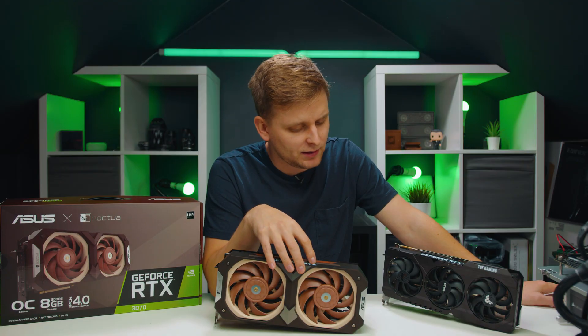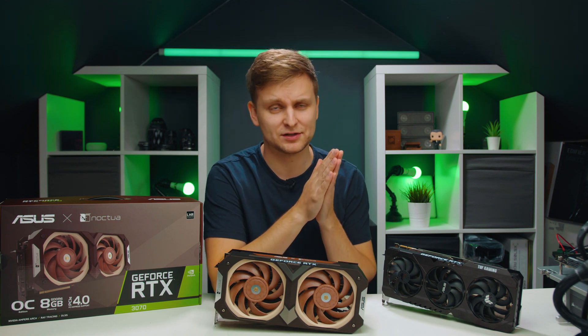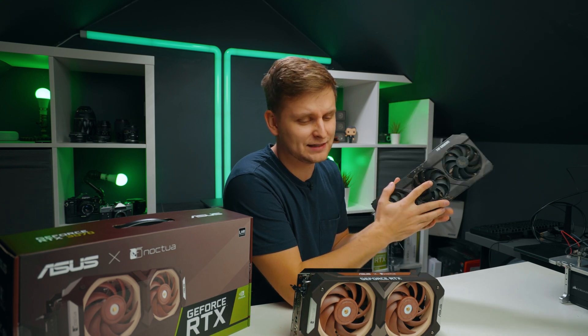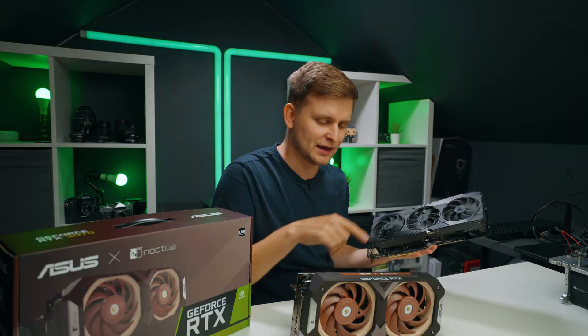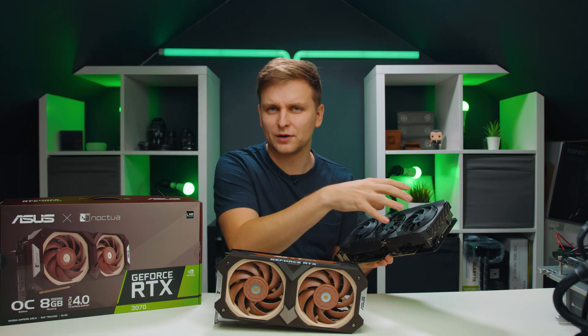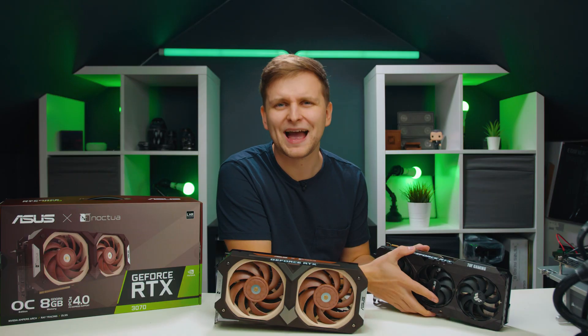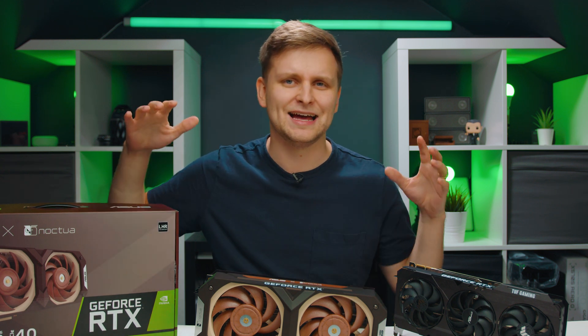All I'm saying with this video is: Asus and Noctua, please keep going with this collaboration because it's amazing. I can't wait to have a 3090 with this Noctua design cooler, with the awesome 220-millimeter fans, fully black. It would be absolutely amazing. If you want this, let us know in the comments section below. Noctua and Asus, we're waiting to hear from you — please make this happen.